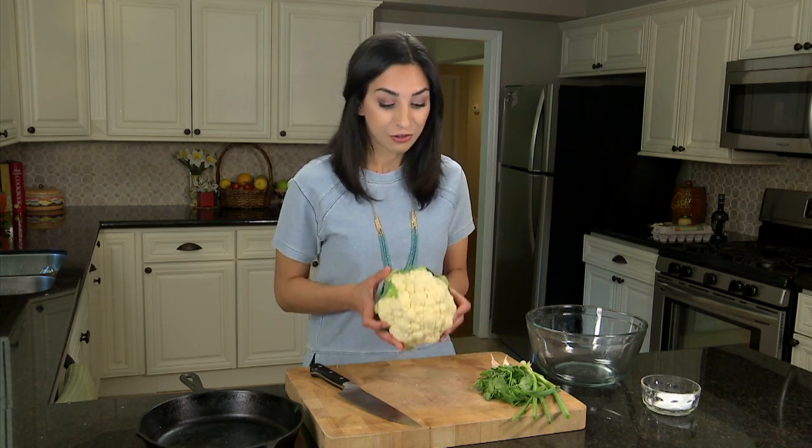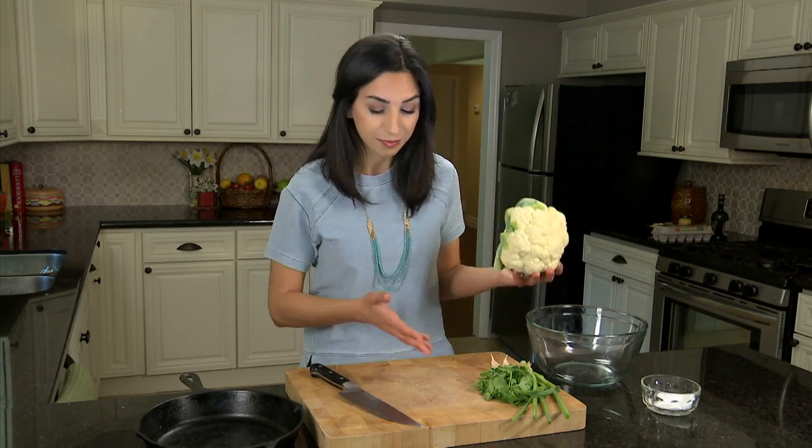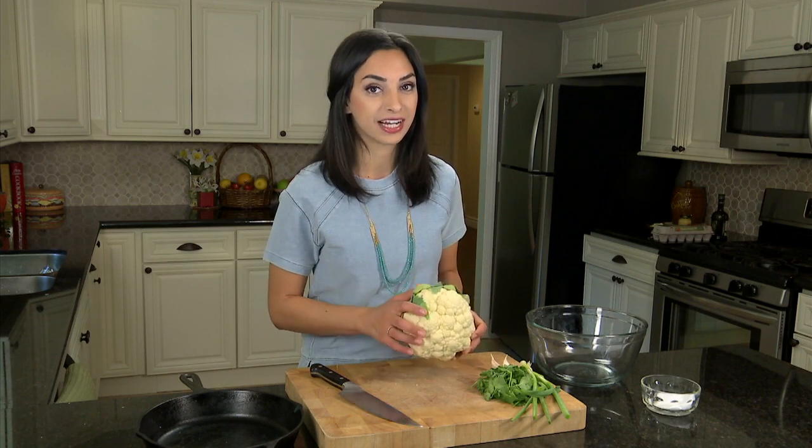Now, I know what you're thinking — cauliflowers are really messy. If you cut them the wrong way, you'll end up with a bunch of little crumblies all over your cutting board. So I want to show you a trick to breaking down a cauliflower so that it's really clean.